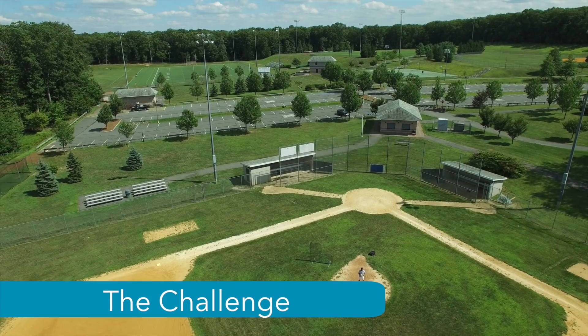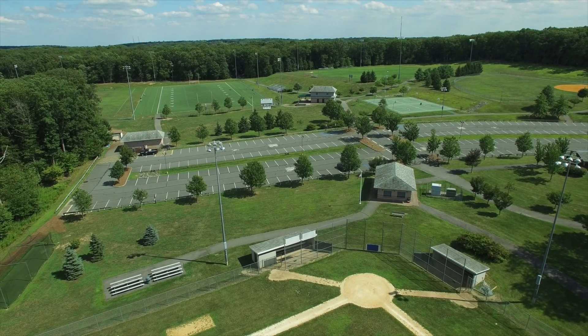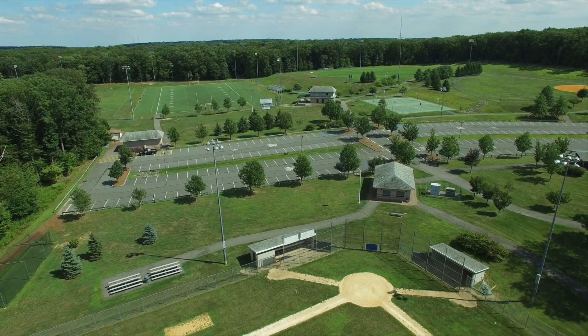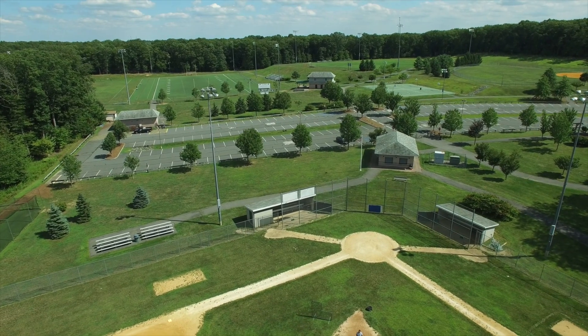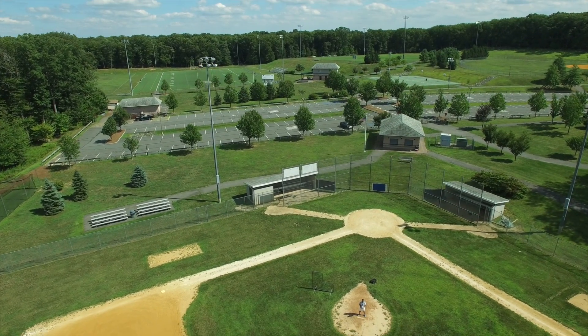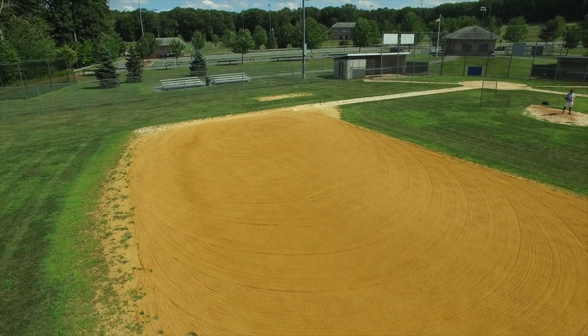Even the best pilots can find it difficult to maintain focus on an object when flying in a challenging path. In the simplest of examples, I'm going to stand on the pitching mound and fly up and down, left and right, and try to keep the camera focused on myself. As you can see, without yawing the aircraft or tilting the gimbal, I quickly move out of focus.